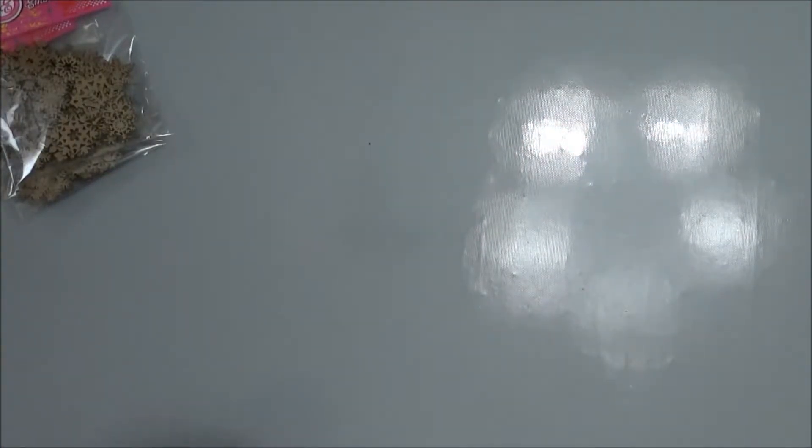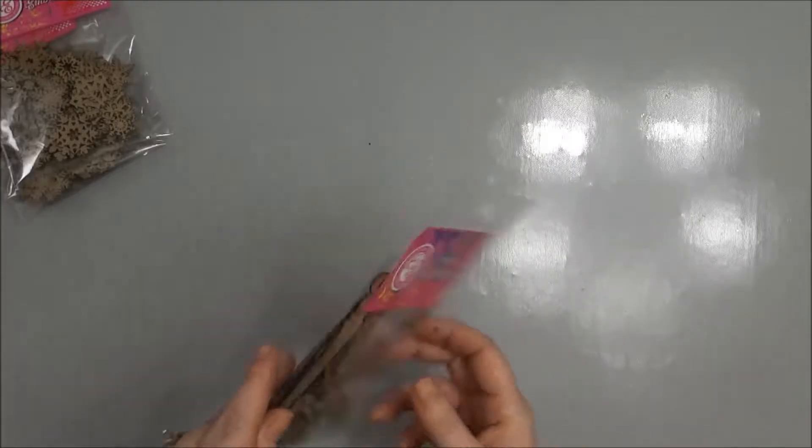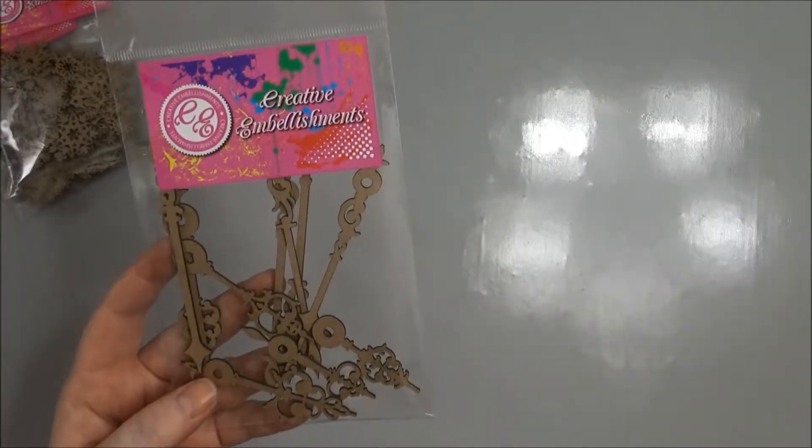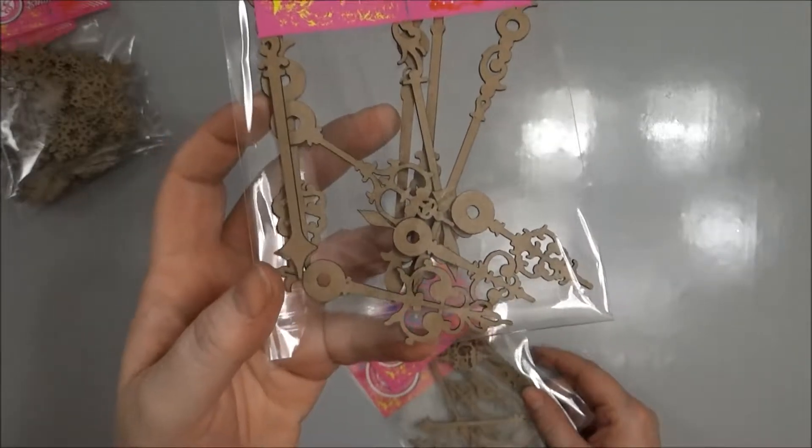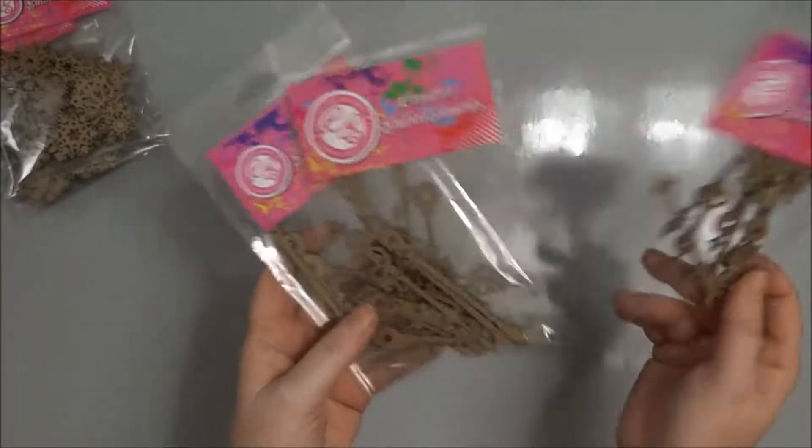The next thing I got were the clock hands. They're called clock hands. I got three packages of those — they're just the different clock hands for clocks.